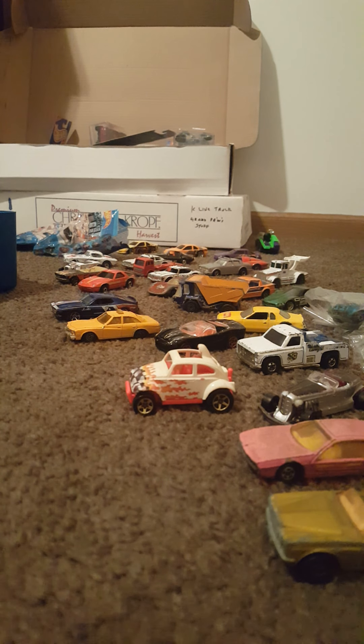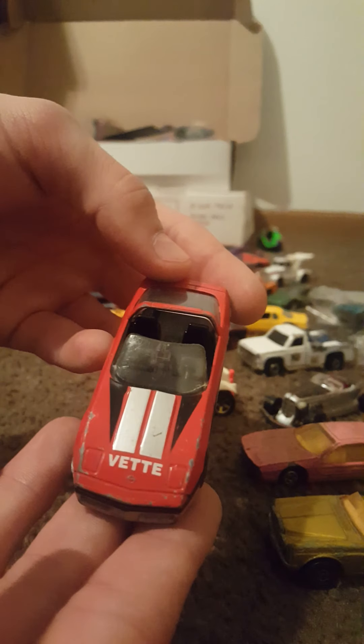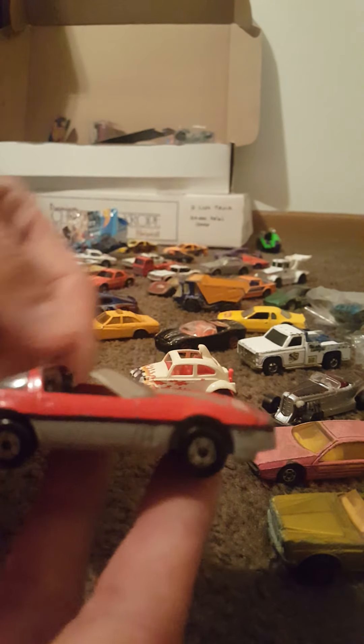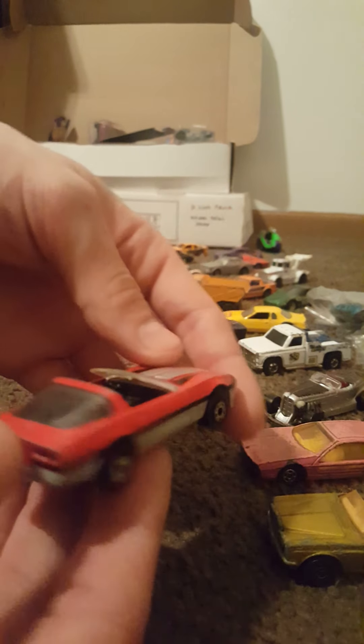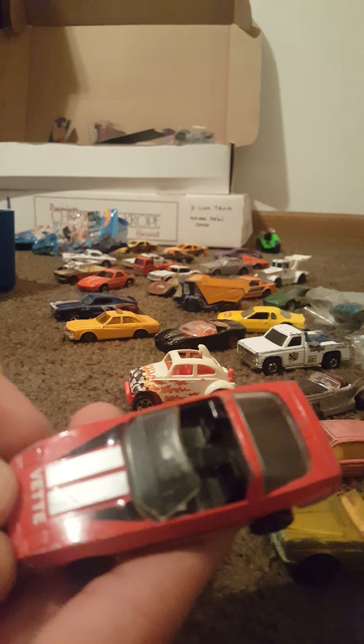These next two that we're going to look at — another Matchbox, two more Matchboxes excuse me. 1984 Corvette, 1:56 scale. 'Vette' on the hood, nice. Scarlet and gray color combination with the black on the hood.